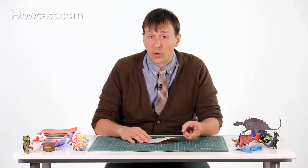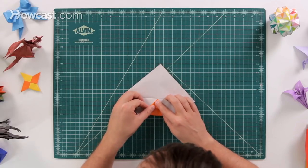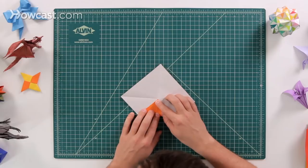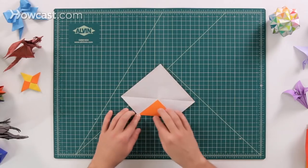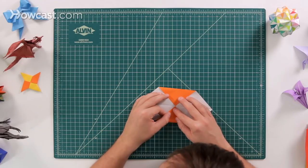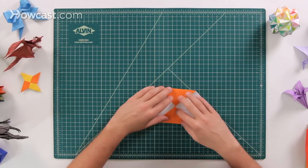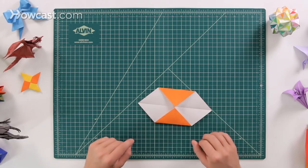Next we're going to do two blintz folds. We're going to take two corners and fold them into the exact middle of the paper. These two corners are on opposite sides, so these two are going to come up and meet each other right in the middle.